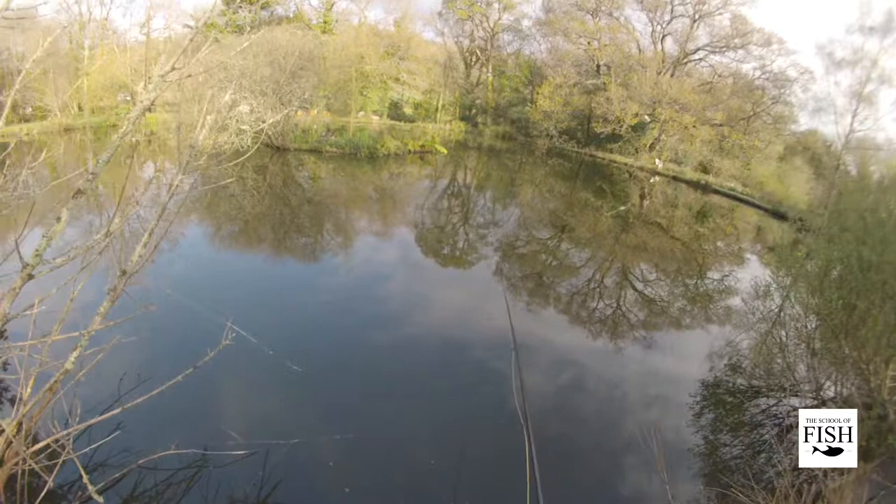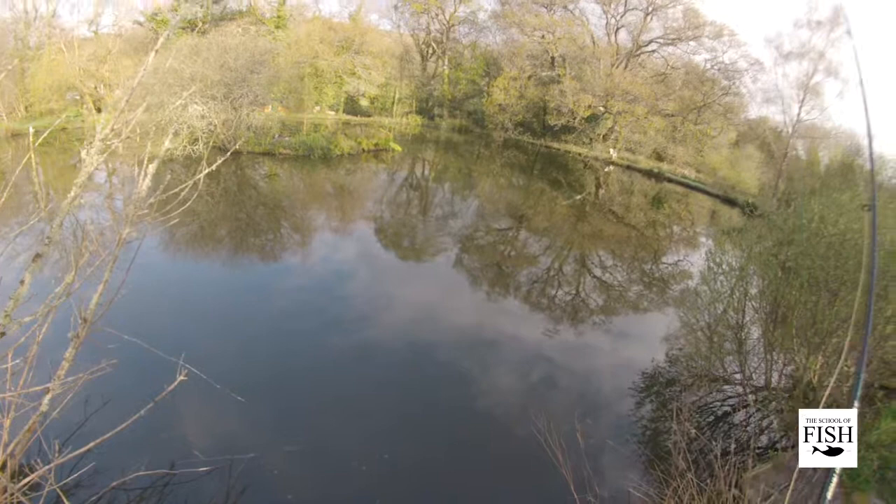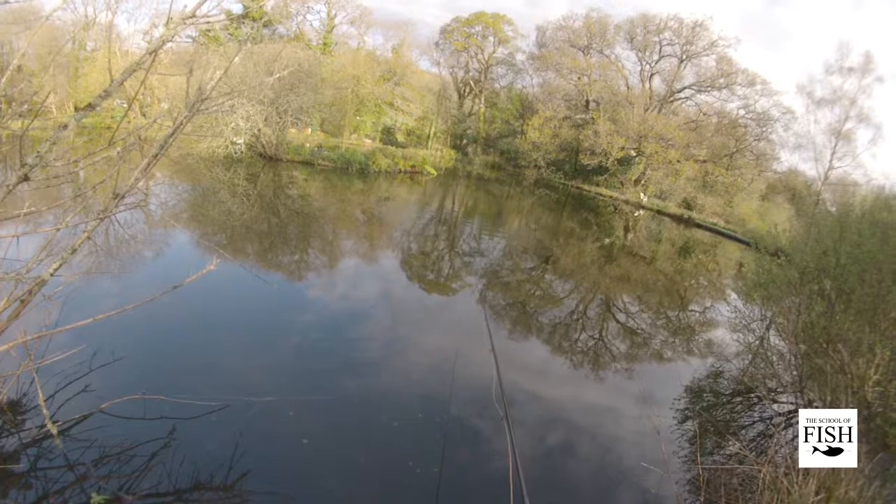On most coarse fishing lakes, you're going to be surrounded by wonderful, beautiful trees, which is great to look at and fish under, but an absolute nightmare when you're trying to cast. So the cast I'm doing here is a roll cast. I'm not the best fly fisher, but it's a simple but effective roll cast that's got the bait out in amongst the feeding carp.